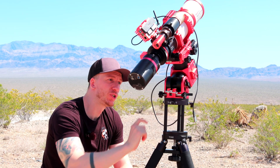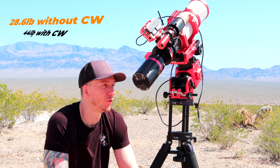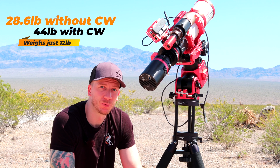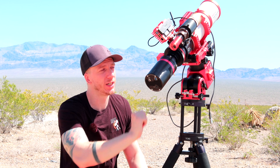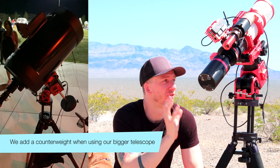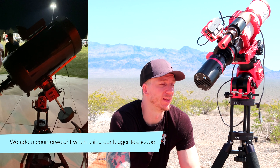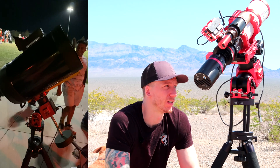So here we have the mount, which is the AM5. It is currently our main mount for backyard imaging and desert imaging and it's really great. We love this mount so much and it's perfect for this refractor here. It's not too heavy — it fits just fine without any counterweight. So the AM5 is currently our main mount and it's fantastic.